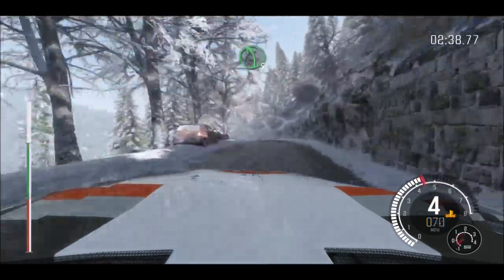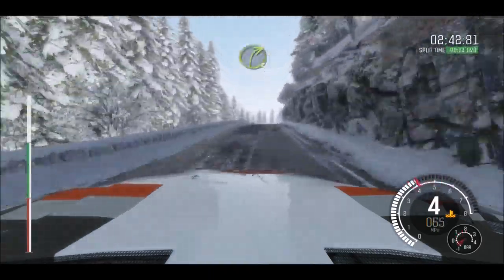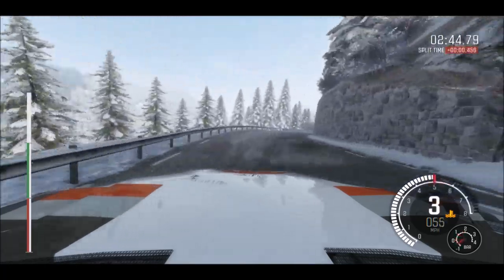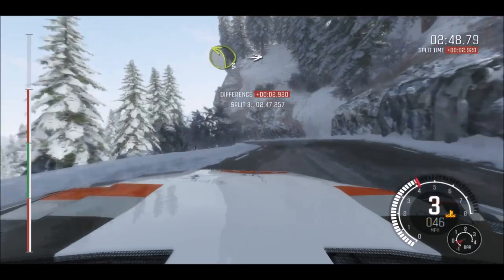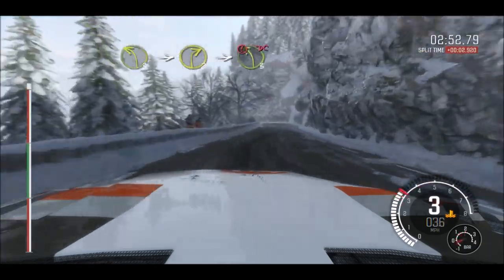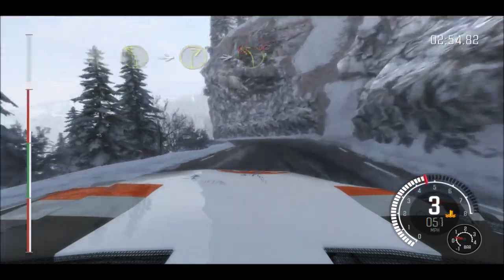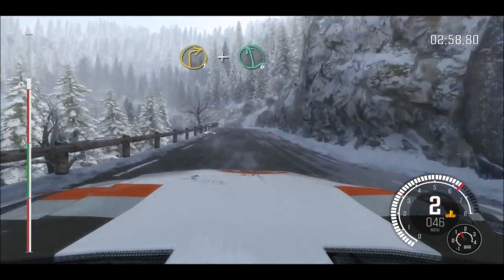Left 5 long over crest, 130 crest, right 3 long, and left 3 half long over crest, into right 2, into caution, left 3 don't cut, into right 1, and left 6 over crest.